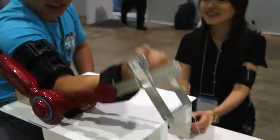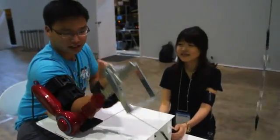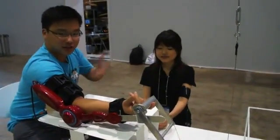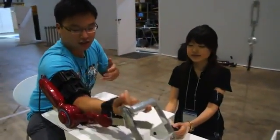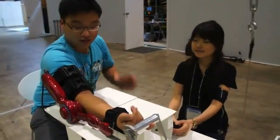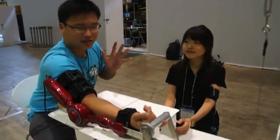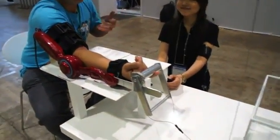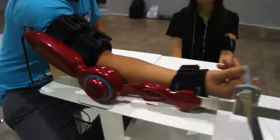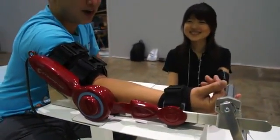Anyway, this is very good for those who need extra assistance if they have illness in their muscles and things like that. This is very effective, and eventually they'll be releasing a full bodysuit, and we might see something new at CES 2012. So we'll keep an eye on that, and you'll know as soon as we do. Cyberdyne's robotic arm.